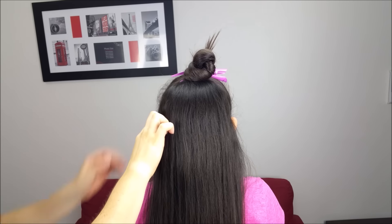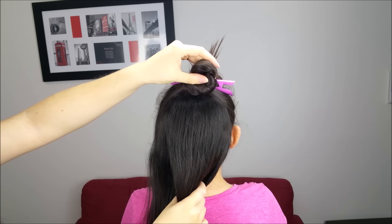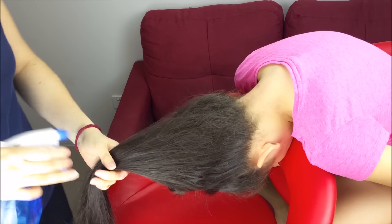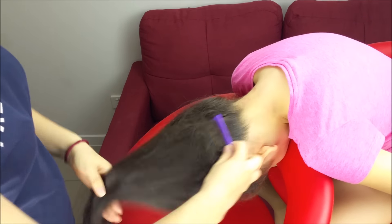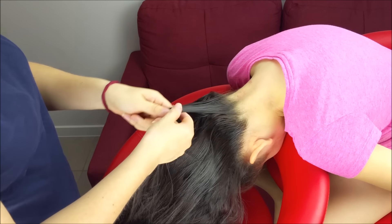We're going to split the hair from ear to ear and hold this section with a clip. Now my girl is gonna turn over the head. I'm going to wet the hair a little bit, comb it, and now pick up a small piece of hair from here.